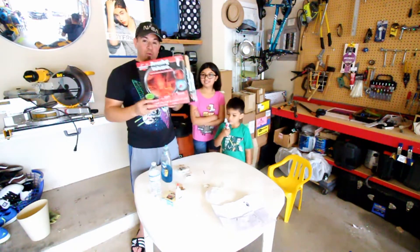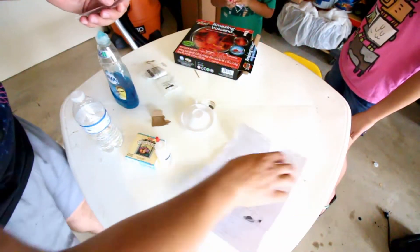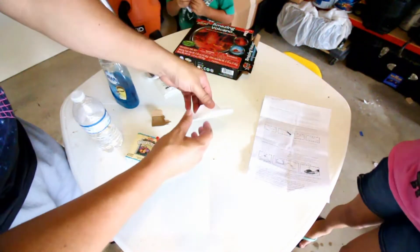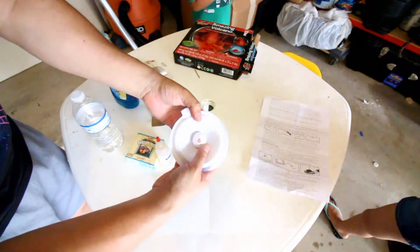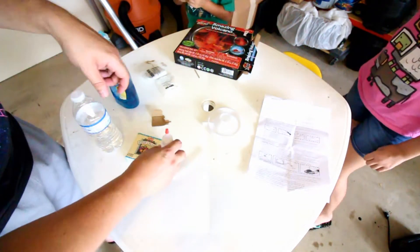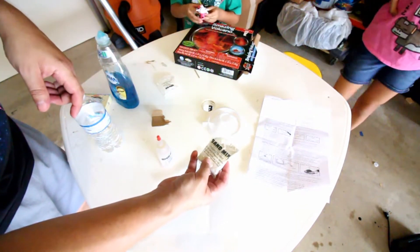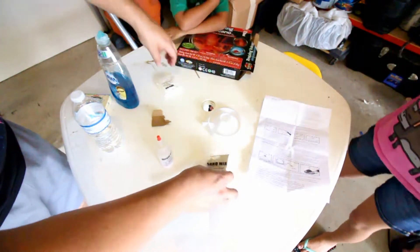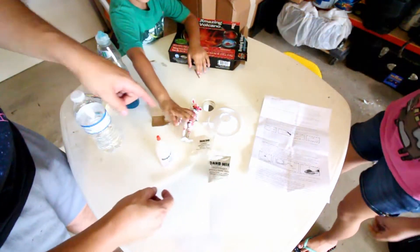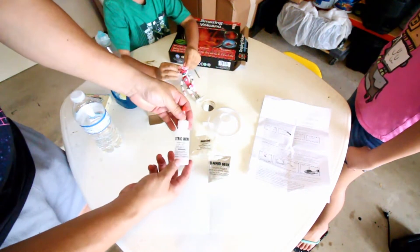We don't have any eye protection - well, Lily does. Let's go over what's in the box. In the box we got a tube, we got instructions - you don't have to read those if you're watching this video. We got the plastic form that's our volcano, we got a bag of dirt sand - it says ingredient and plaster mixture - and we got baking soda, because we're going to be making some cookies in a little while.